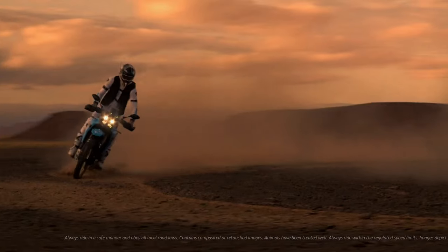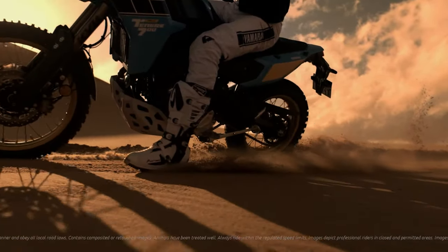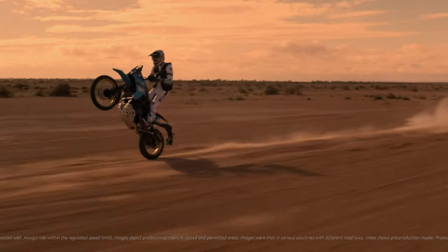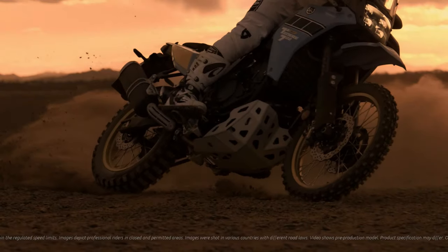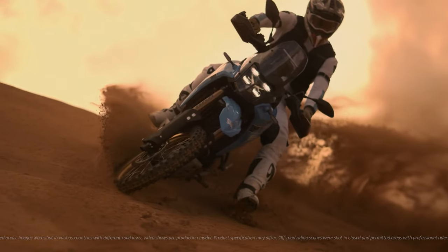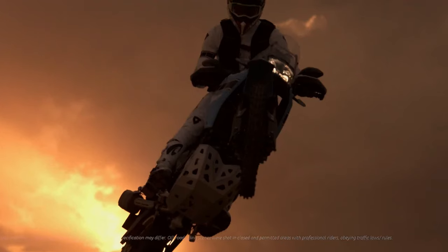The Yamaha Ténéré 700 gets several updates in this department, starting with a new fully adjustable USD fork with 8.3 inches of travel (210 millimeters), giving riders 9.4 inches of ground clearance. There's also a lowered version of the bike with 7.5 inches of travel up front (190 millimeters) and 8.9 inches (240 millimeters) of ground clearance.